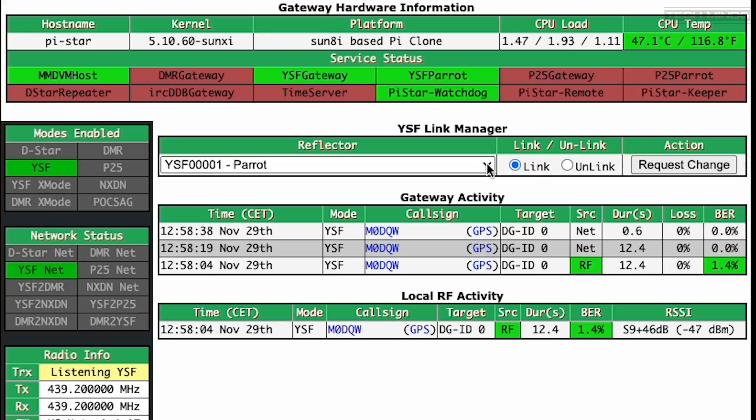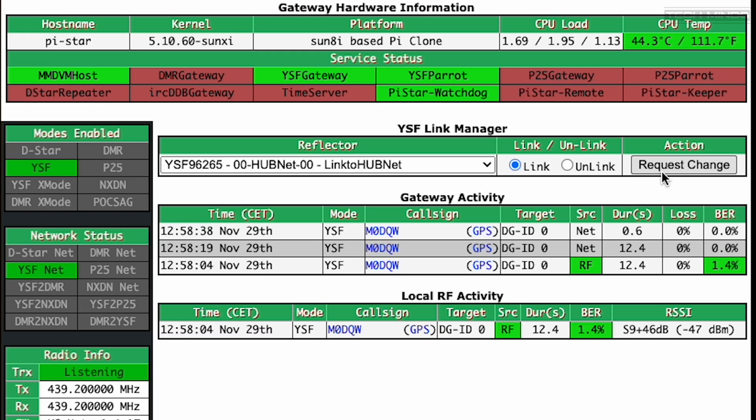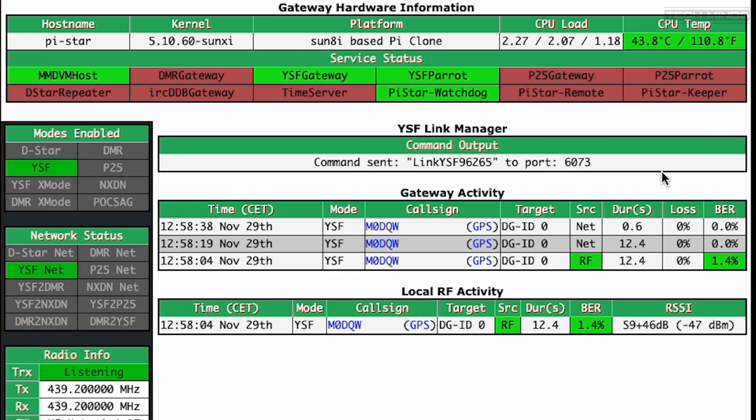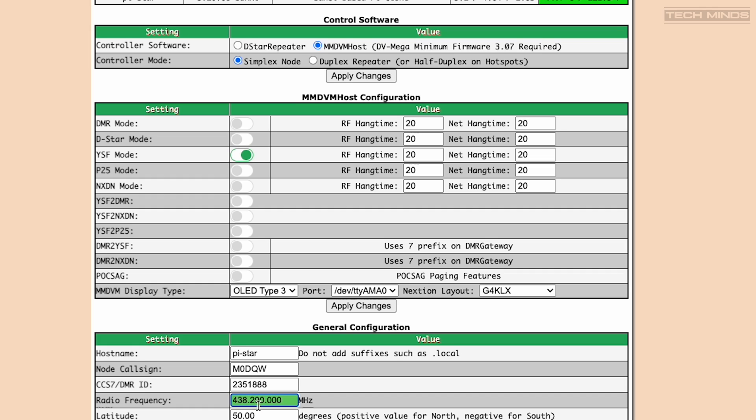Changing reflectors is quite easy — just select another reflector from the drop-down list. This time I'll select HubNet and then click on request change. After a few seconds the reflector will change and you'll start to hear any activity if there is any. We can hear a station on HubNet commenting on QRP work with an end-fed half-wave and using an FT3 portable, operating mobile in the Lake District. The Fire Spot also supports other digital modes like D-STAR, DMR, P25, and NXDN. Showing how to configure all of these modes is a little outside the scope of this video, however one more demonstration will be DMR.